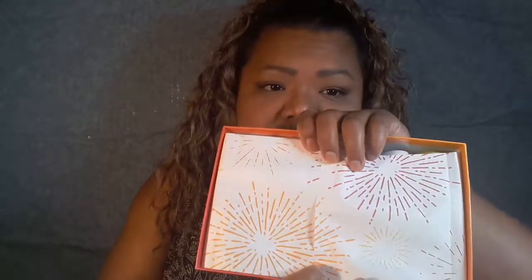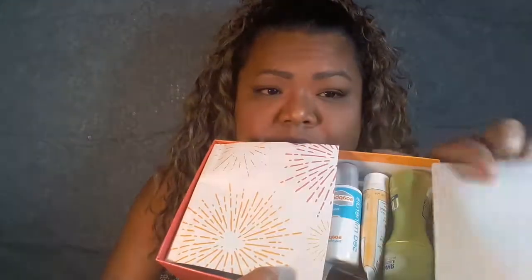You get a lot of products. When it comes it looks like this — there's tissue paper inside. Wow, you get a lot for five dollars!